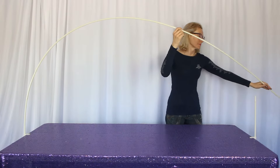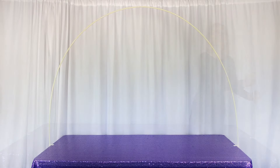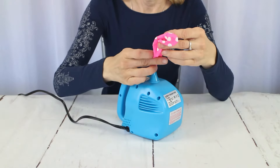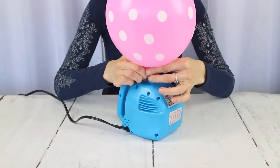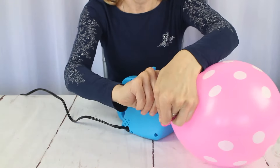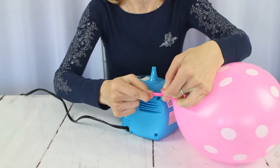Once all the poles are connected, we're just attaching them to the ends here. And there we are, the arch is complete, and now we're going to move on to the balloons. We'll be using a mix of 12-inch latex balloons in pink, purple, white, and polka dots. And since we have quite a few to blow up, we're using a portable electric air balloon pump.